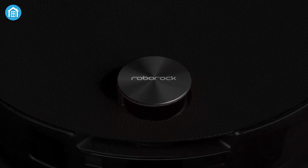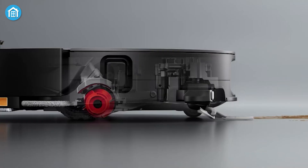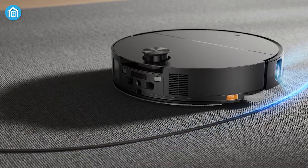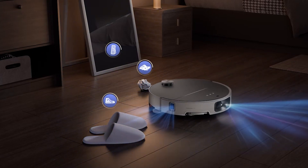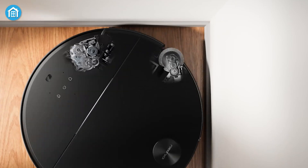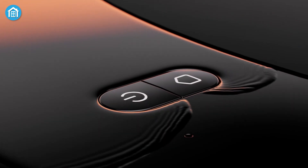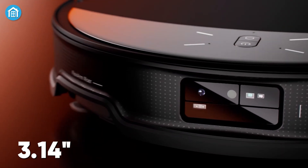In addition to the Saros Z70, Roborock introduced two other models at CES 2025: the Saros 10 and Saros 10R. The Saros 10 shares many of the Z70's impressive features, including the 22,000 Pa suction power, but lacks the OmniGrip robotic arm. This model is aimed at users who prioritize powerful cleaning performance without the need for advanced obstacle management. The Saros 10 is set to launch this month, offering a more accessible price point. The Saros 10R, on the other hand, is designed specifically for homes with low-clearance furniture, replacing the traditional retractable LDS module with an ultra-slim design measuring just 3.14 inches in height.